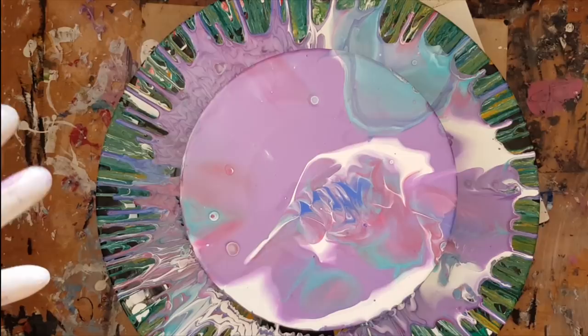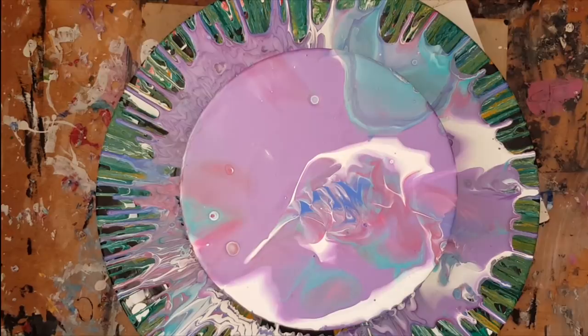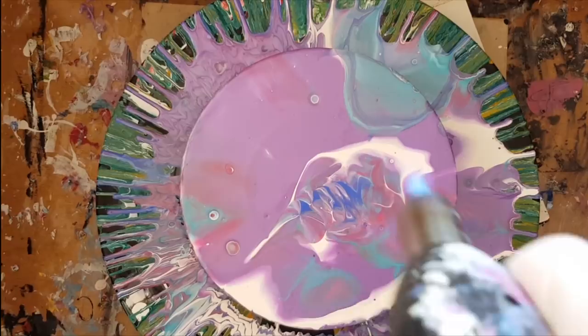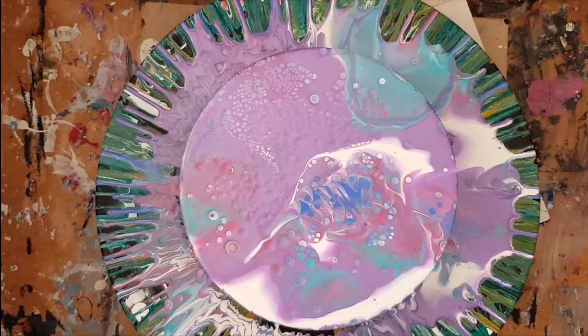Definitely liking it! There goes the silicon — can you see it? Oh my crikey goodness! Hello! Hello, cells! How does it get any better than that? Wowza! Oh, that's so pretty! Oh my goodness!